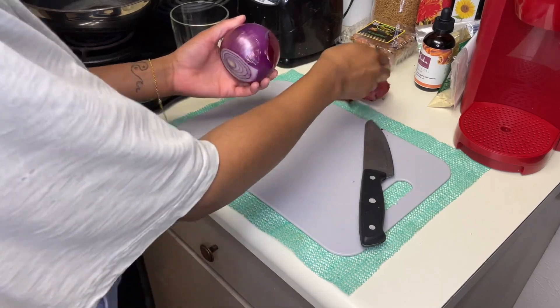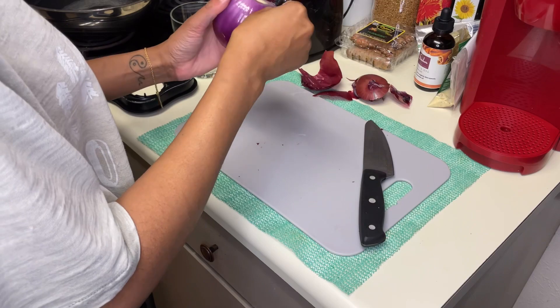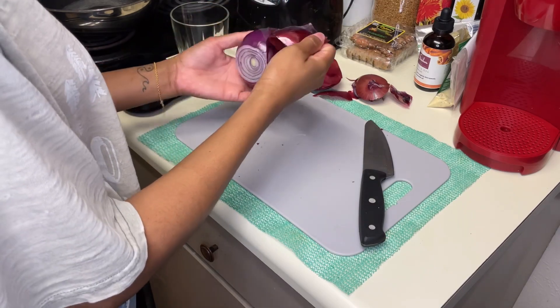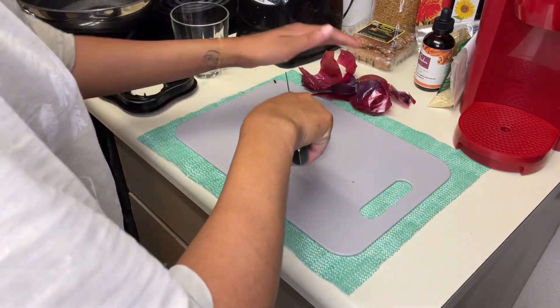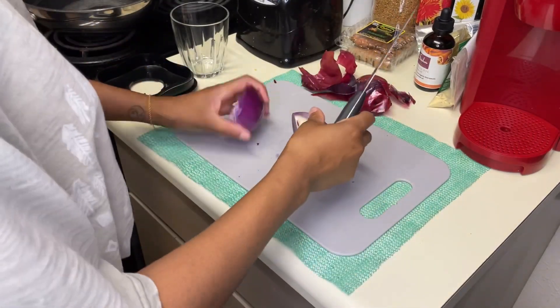I should have kept the peels — use the peels as well. Red onions are best because they're more potent, but any onion will do. I'm going to chop my onion and then put it into my blender.